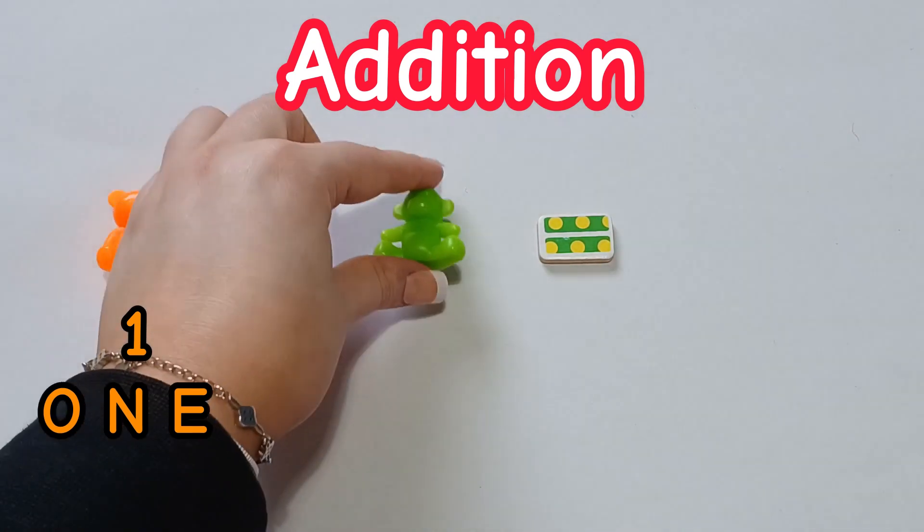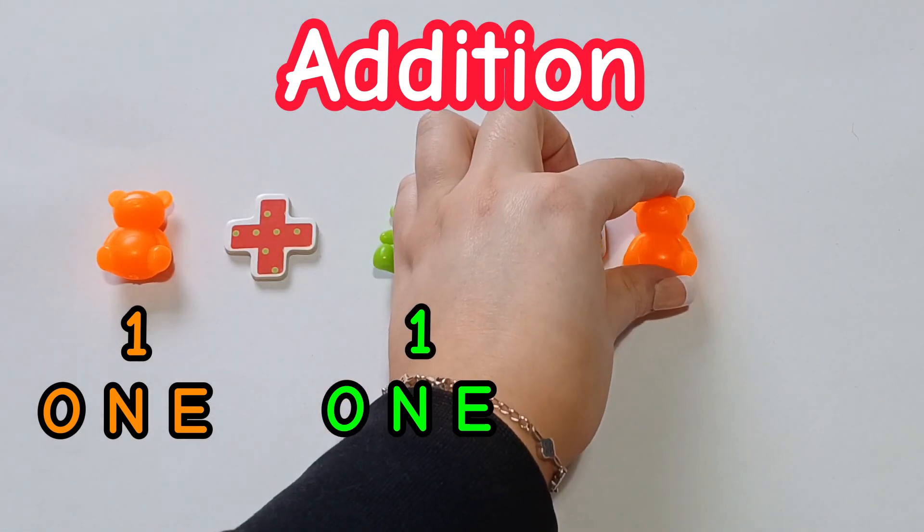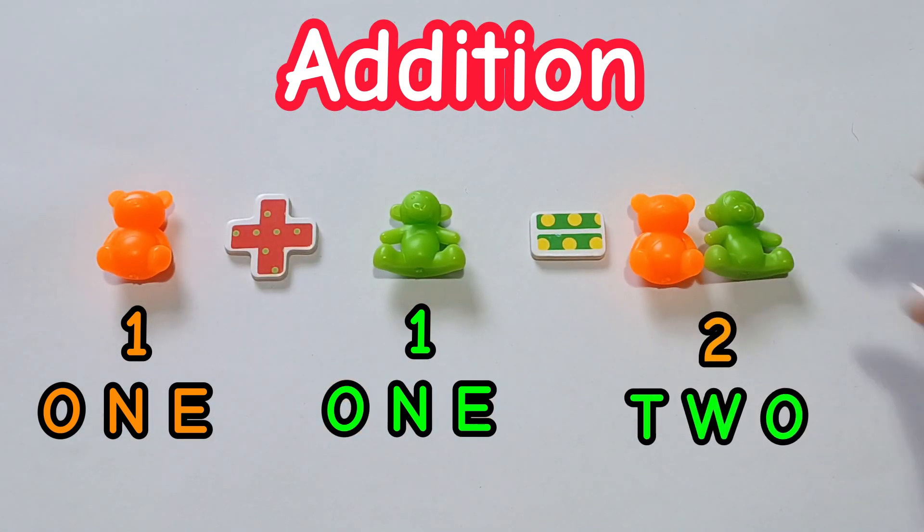We have 1 plus 1 equals 2. Did you get it right? Let's move on.